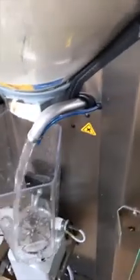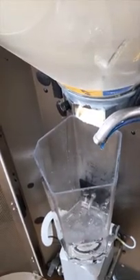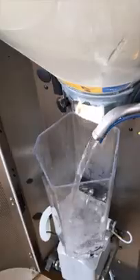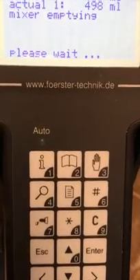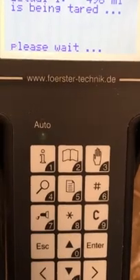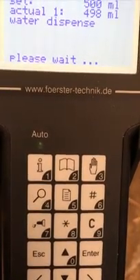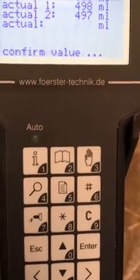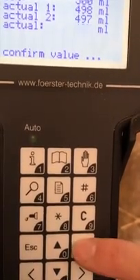Press enter to start and it will dispense in two amounts, plus 500ml each portion. Once these two values have been dispensed, we will get an average reading which we will need to confirm. Again, if 500ml is not achieved then this needs to be repeated. Press enter to confirm.